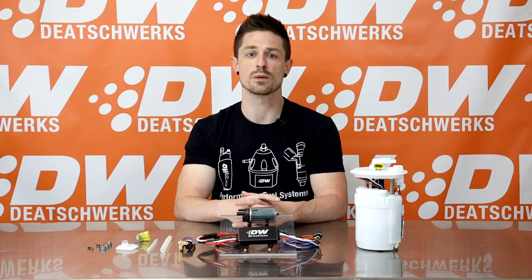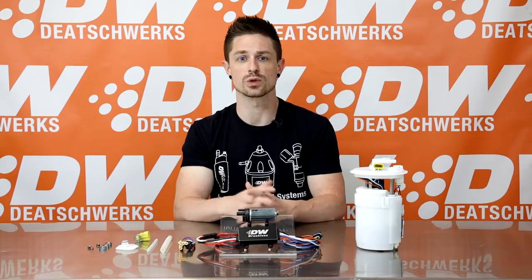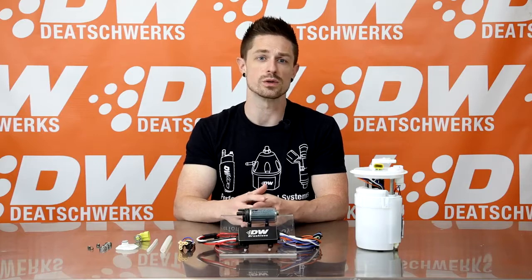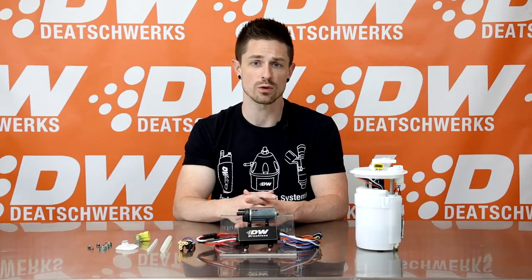There are two controller options: a single dual speed option controller and a controller compatible with PWM. The C102 is a single dual speed controller. The single speed allows you to operate your DW440 in a simple 100% duty cycle, or constant on, just as you would a standard brush pump.